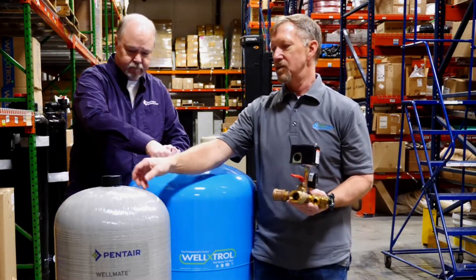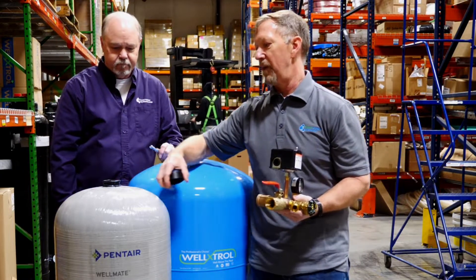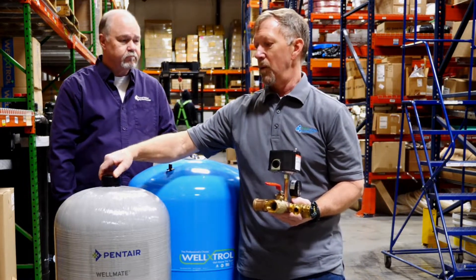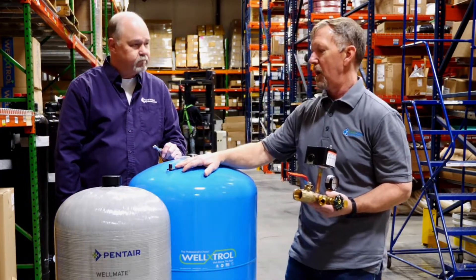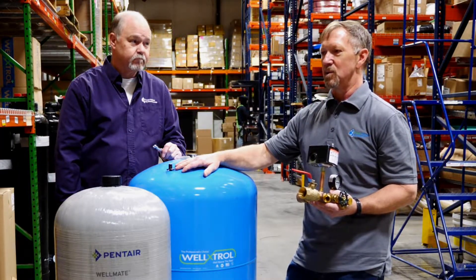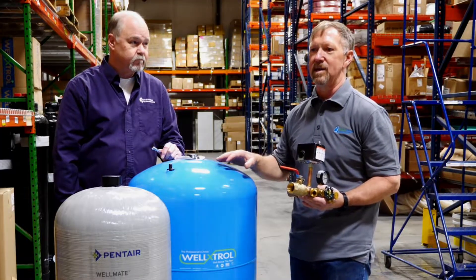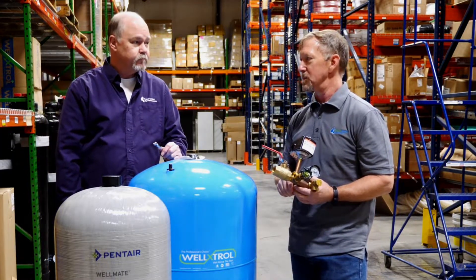On composite tanks, the Schrader valve is located under a cap similar to this, and there'll be a Schrader valve there as well. A couple of things to watch for when checking that air pressure: if you put that gauge on there and you get water coming out of it, that's not a great sign. That usually means the bladder or the diaphragm inside has failed and the water is outside it — and that usually means a tank replacement.